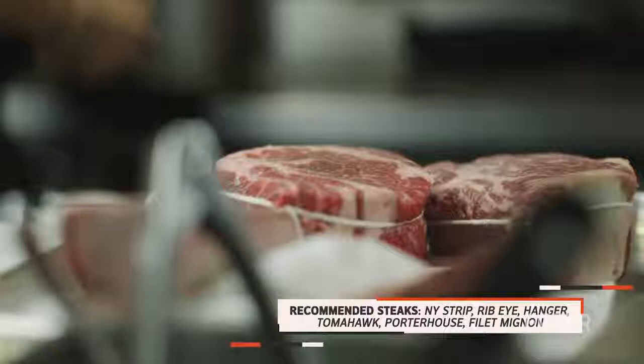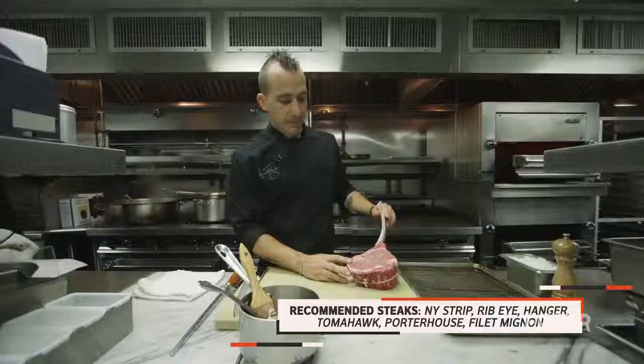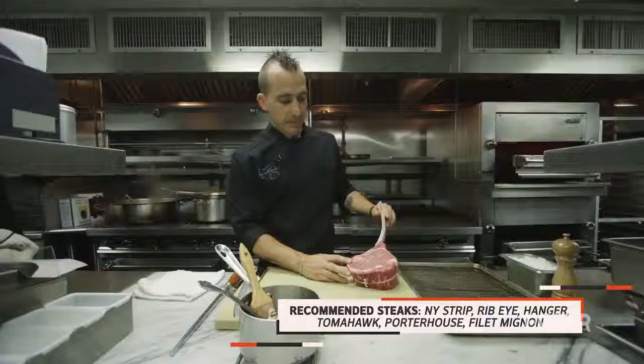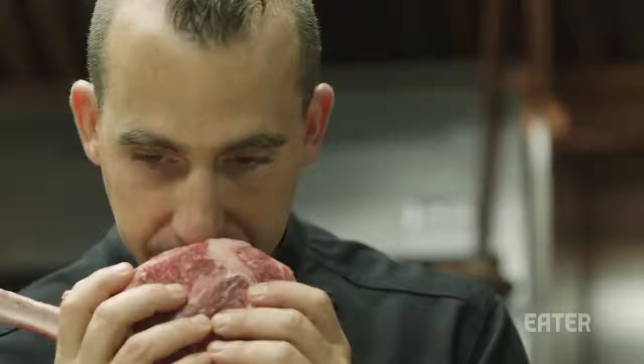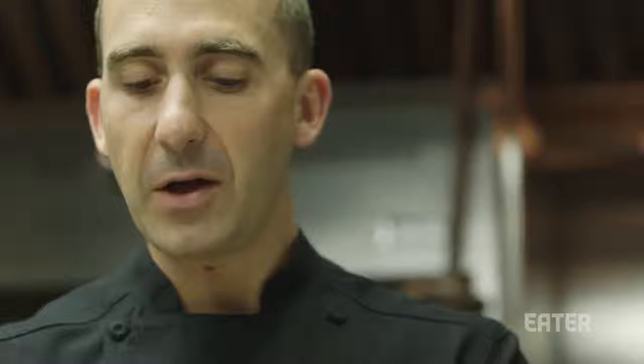So this is a Creekstone Farms 30-day aged tomahawk steak, which is a rib eye. You get two kind of textures out of it — you get the eye, which is right here, and then you have the cap, which is right here. You always want to look for the marbling, you always want to look for the fat. And when you're dealing with dry-aged, you should be able to smell the age even after you trim off all the stuff.